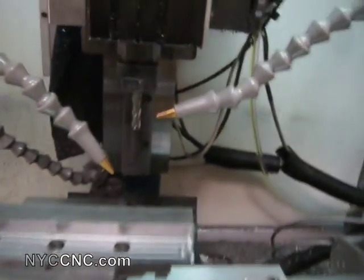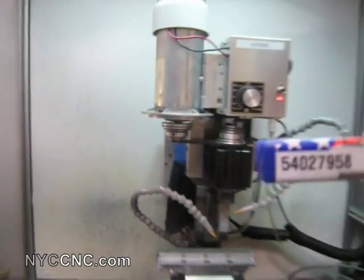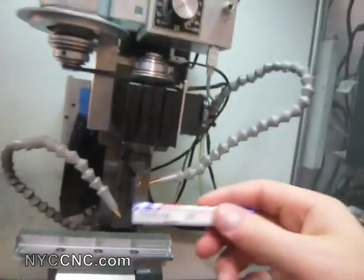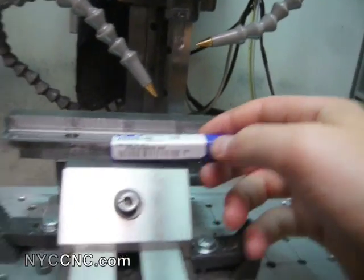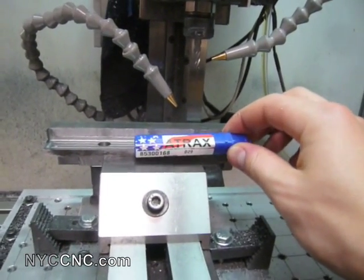I'm using a 4-flute carbide quarter-inch end mill made by a company called Altrak. That's the TIN coated one — I've been using non-coated ones here. These are about $7 or $8 a piece from ENCO, but when you're cutting this type of material, it is important to use good quality bits.